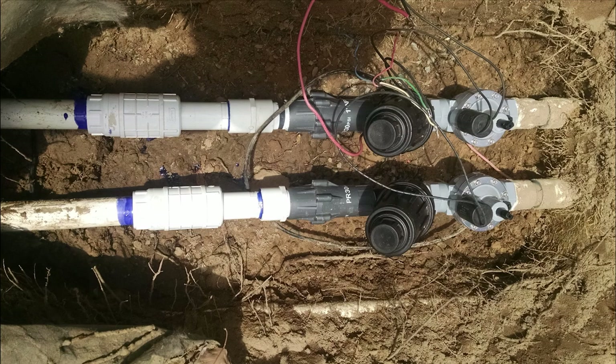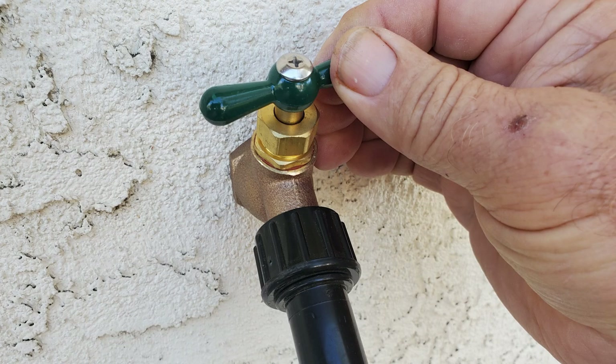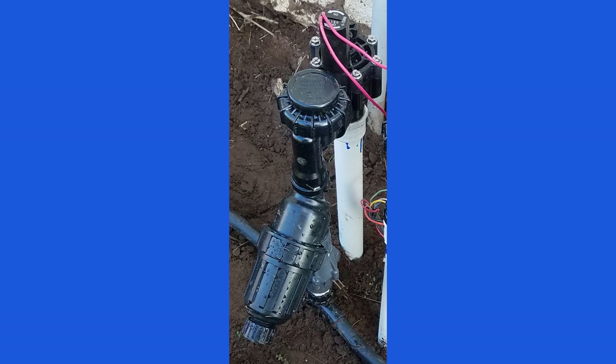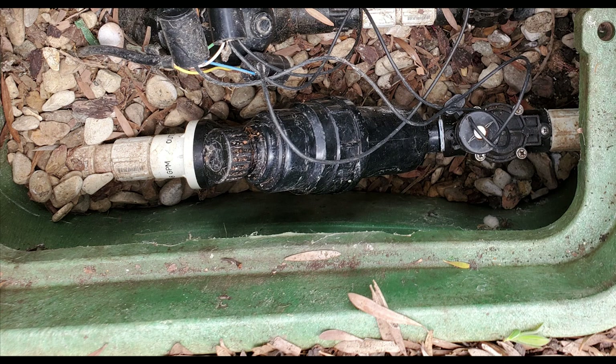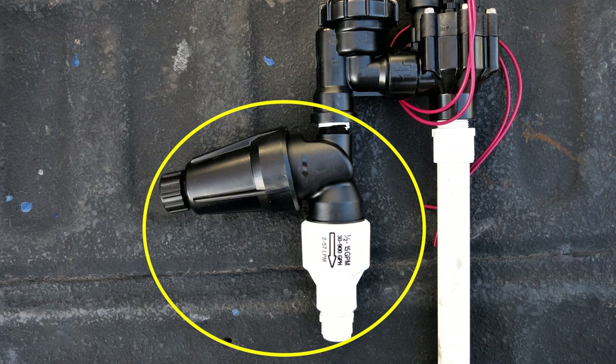We'll start at the sprinkler valve or other water source. If you're using a different water source like a hose bib, see my other drip system videos for veggie beds for tips on that. Whether you have an above-ground valve like an anti-siphon valve or a below-ground inline valve, you'll normally want a Y filter and a pressure regulator.